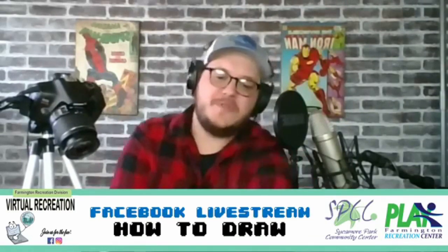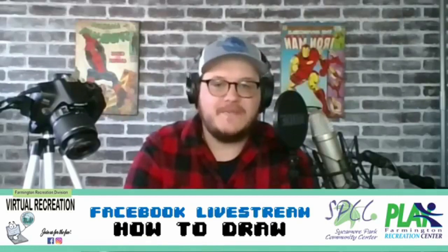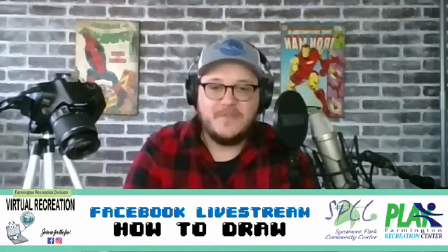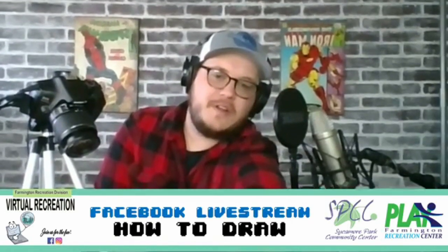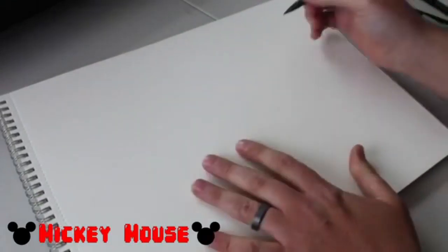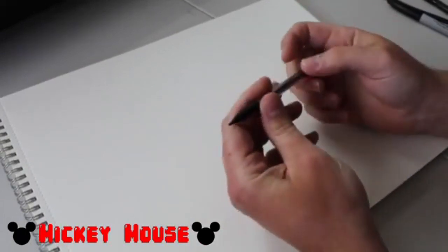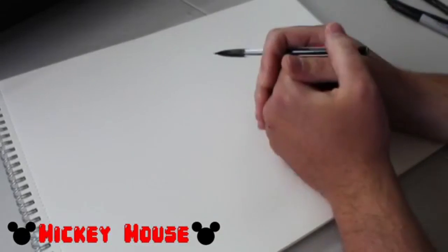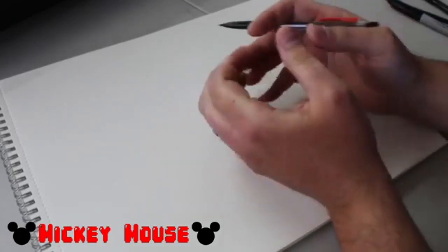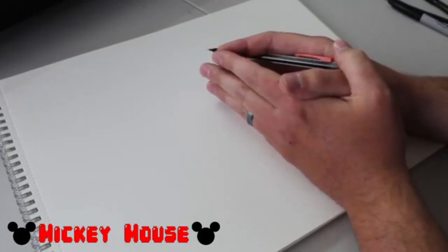We're not going to try to do Mickey's entire body - we're just going to draw Mickey's face. Mickey's face is mostly made up of just circles and curved lines, so it's not too difficult to do. Now with Mickey Mouse, we're going to take a whack at sketching. That means we're going to get our rudimentary shapes in first, and then we're going to go back and darken them in, so that we can see just Mickey's face and not all of the extra lines. That's just going to break Mickey down into very simple shapes that we can follow.